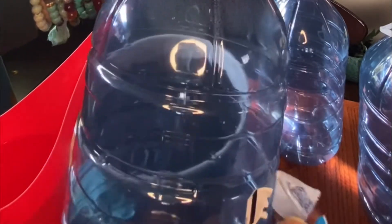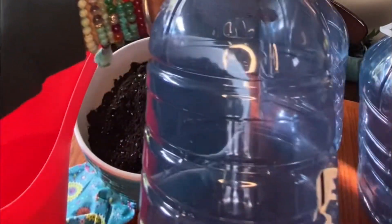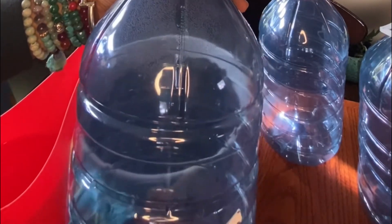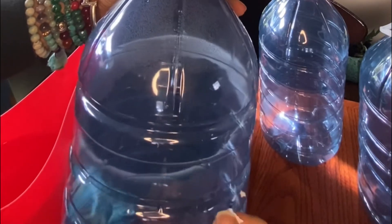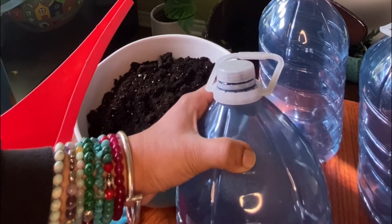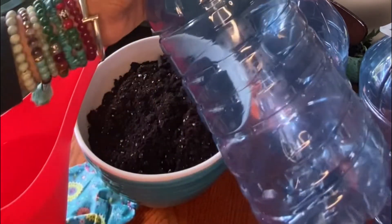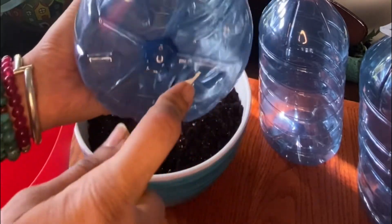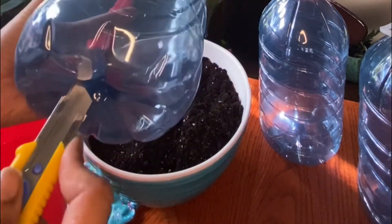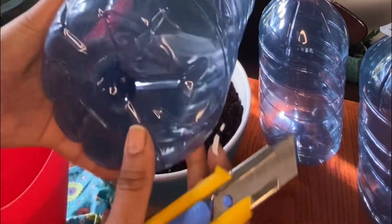I've rinsed all of them, especially the juice ones, because you do not want anything inside your container. The water ones are okay since they just had water in them, but I rinsed those as well. Sometimes labels are hard to remove and you may have to wash them with soap. The next thing to do is create some drain holes at the bottom of the container — this is a very important step. Do not forget to do this because you do not want water sitting in these containers.